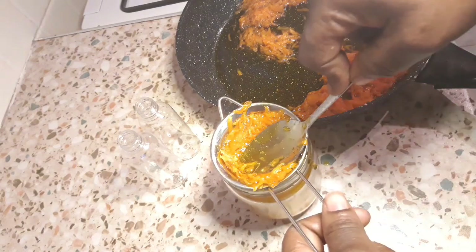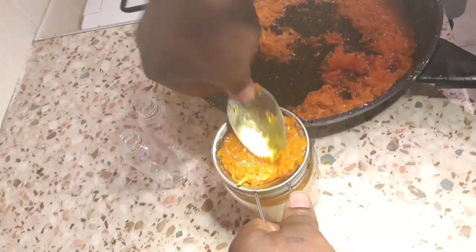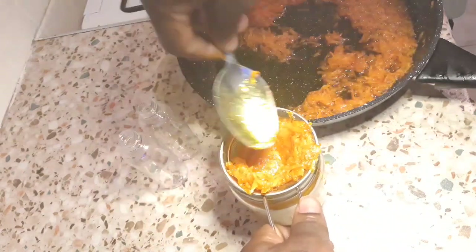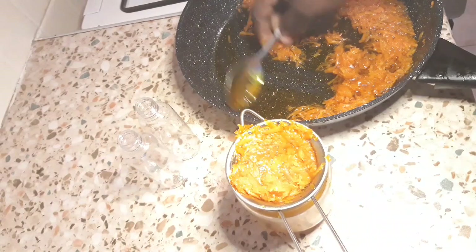As you can see, I have my carrot oil already in my sieve and I'm just going to sieve every bit of my carrot oil into my jar. When I'm done sieving, I'm going to add them into my little bottle containers that I'm going to use for saving them for future use.